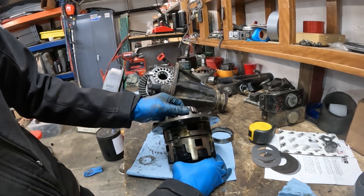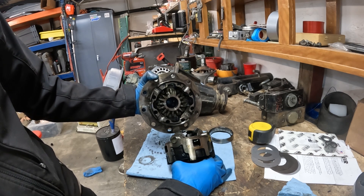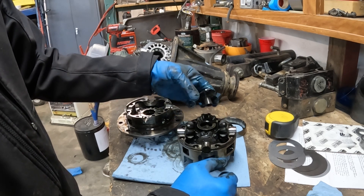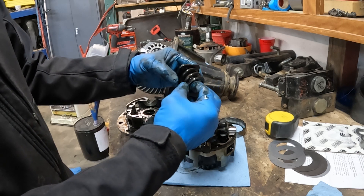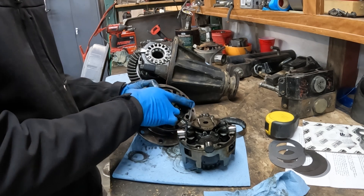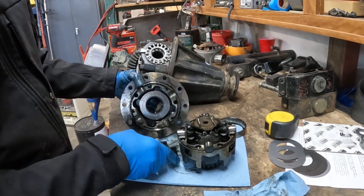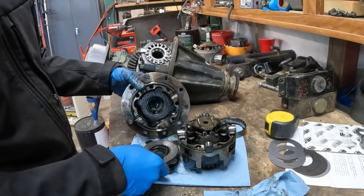That's loaded in there with a little bit of spring pressure. You want to reach in there and grab a hold of that side gear with your finger and it'll come out. That'll leave you with the half right here. This is your center clutching springy thingy — this is the piece that's going to get replaced in the kit.